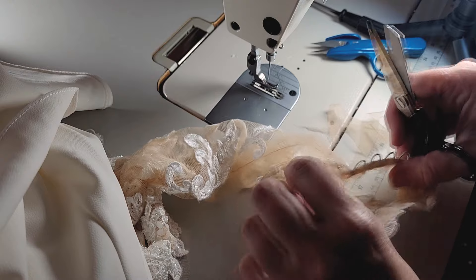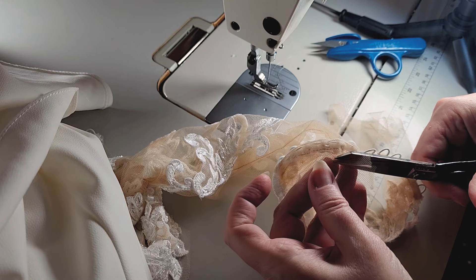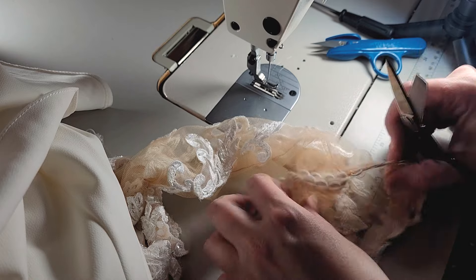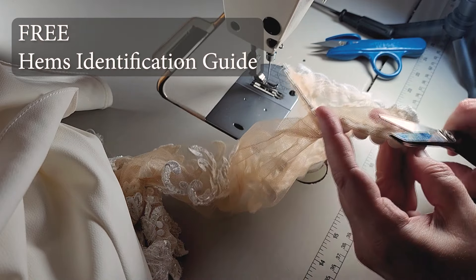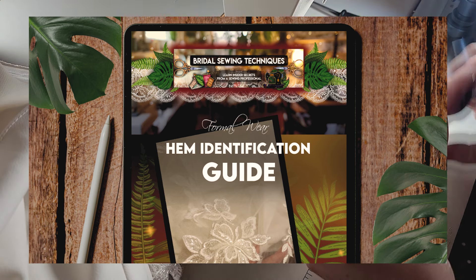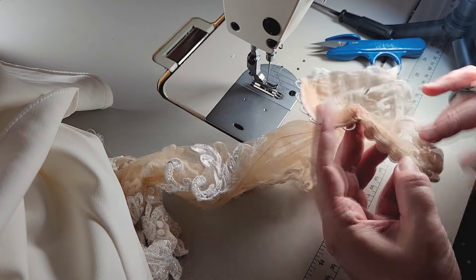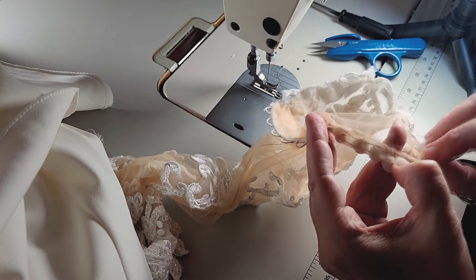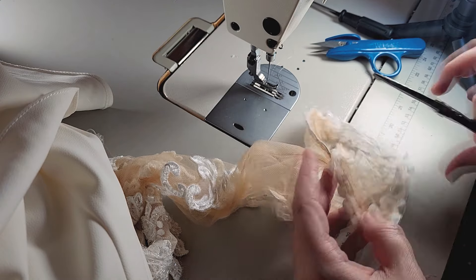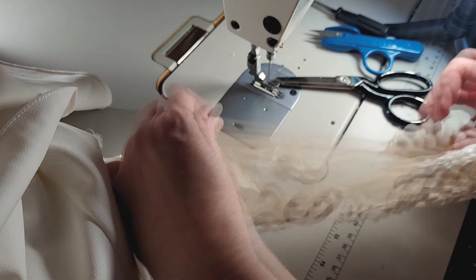If you want to learn more about bridal sewing, I have a course bundle called Bridal Sewing Breakthrough — just go to my website, bridalsewing.com. You can also get a free hems identification guide there: it has pictures of all the most common types of hems you'll see for wedding dresses and bridesmaids dresses. Sign up for it for free at bridalsewing.com — the information will be in my video description. I'm literally just trimming away anything extra because I don't want it to be too dark. You don't want piled-up mesh; you want it to be as sheer as possible.